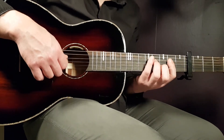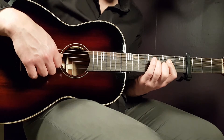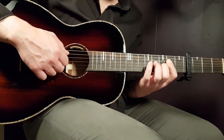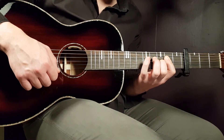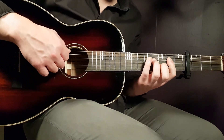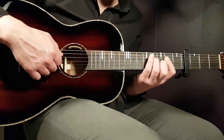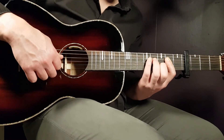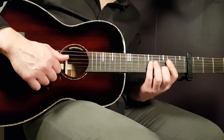Part two is just the D chord with F sharp in the bass. You do two downstrokes — on the first, emphasize the fourth fret on D string; on the second, release and emphasize the second fret on D string. Avoid strumming all strings — just the D and G strings, and optionally the B string. The important ones are D and G.